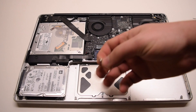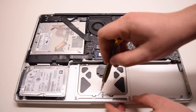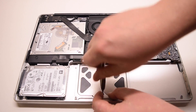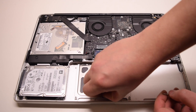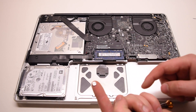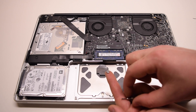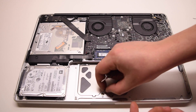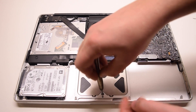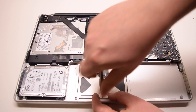One more thing to note when it comes to trackpad functionality is the clicker tensioner screw — usually a T6 screw located on the middle bottom of the trackpad. This screw regulates the tension of the click. If you want a hard click, tighten the screw clockwise; if you want a softer, more loose click, loosen the screw by going counterclockwise.